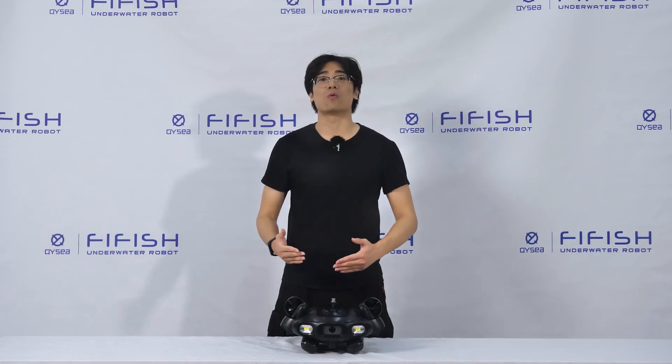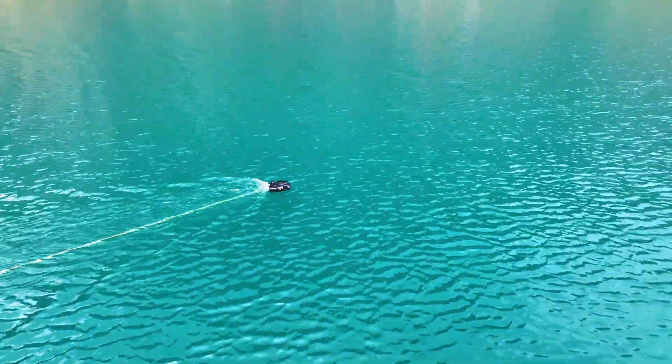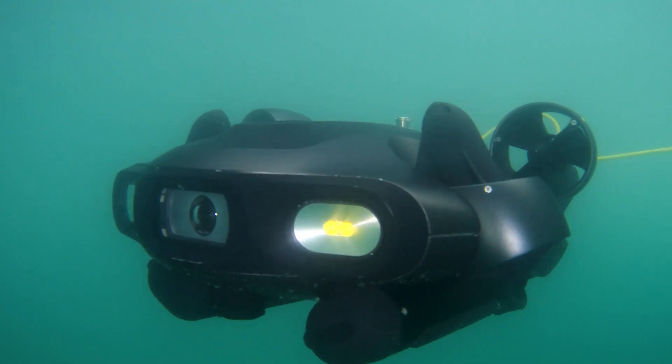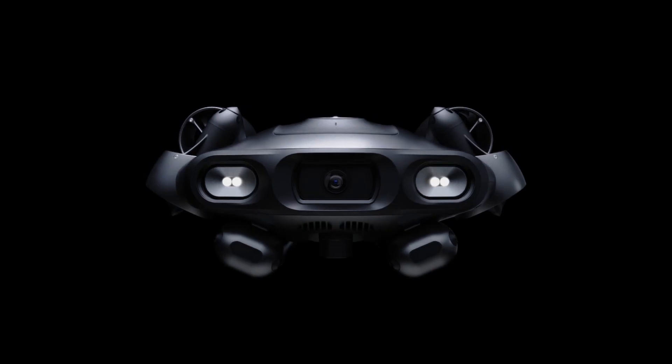It is designed with a streamlined body from a high-strength aluminum alloy ensuring durability and reliability. It is equipped with a new-generation ring thruster models and underwater imaging system, offering a wider, clearer field of view.